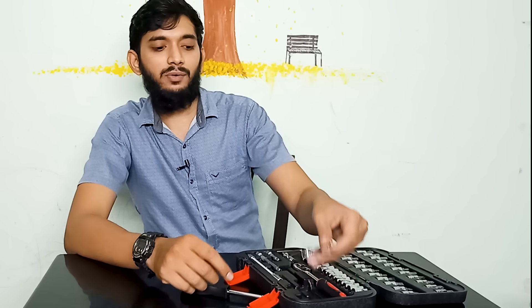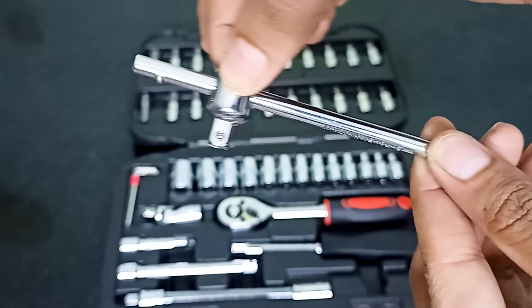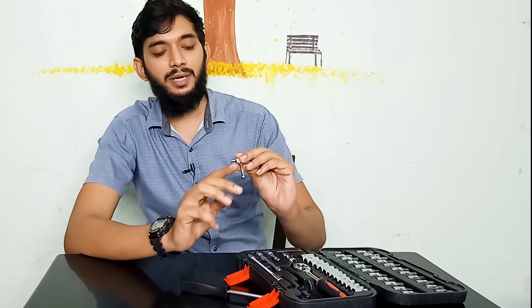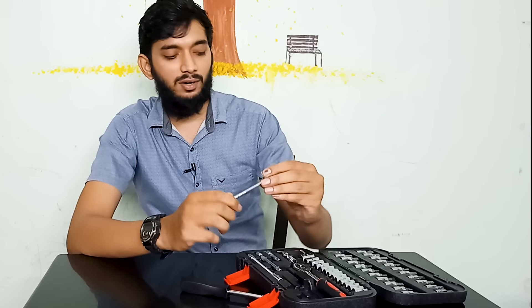This is the high-torque rod. We can use a screwdriver with it like this. It works with a screwdriver in that manner. If you can put a screwdriver like this, we can make it work.